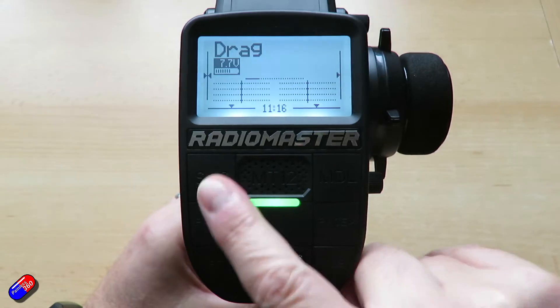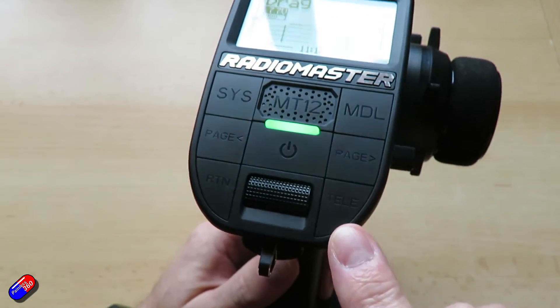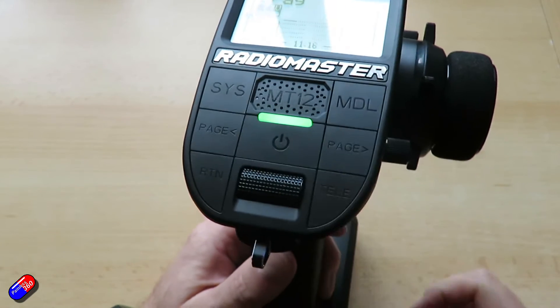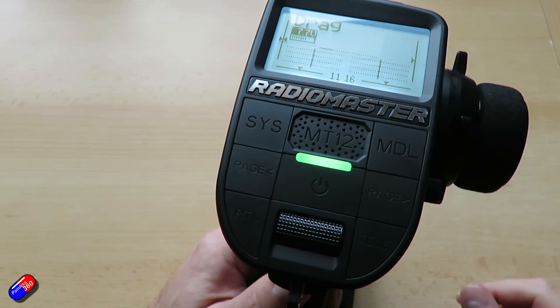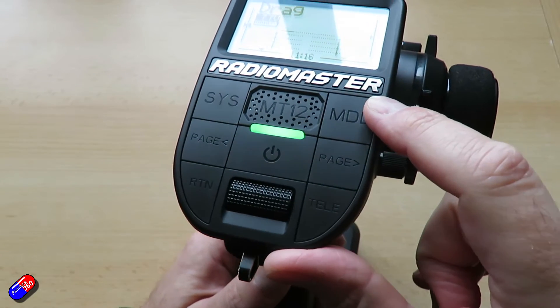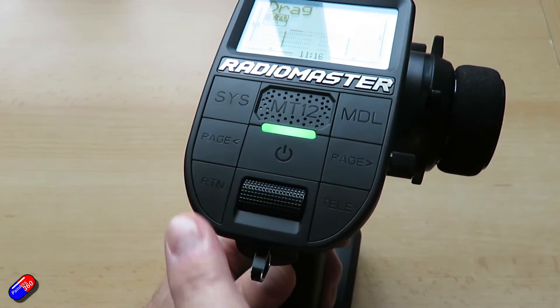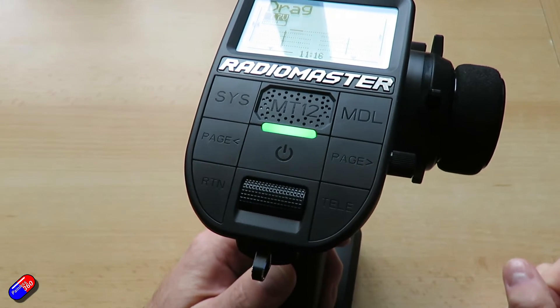Let's very quickly do an overview of the controls. It looks quite complicated but it's not. We have the power button in the middle, we have the roller which also has an enter button, we have up here the button to go into the system menu, the button to go into the model menu, the page backward and forward buttons, the return button, and the button to enter the telemetry screens.